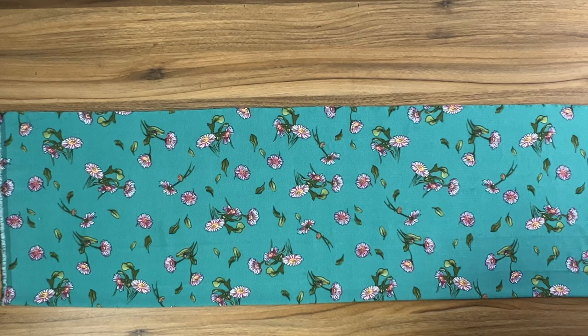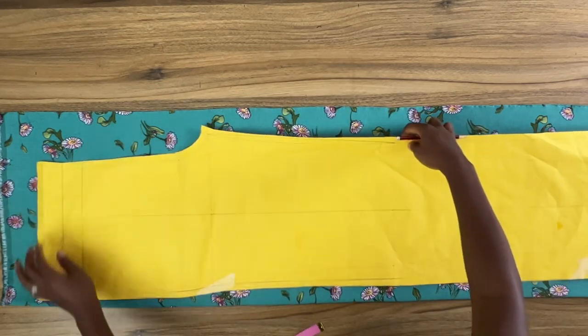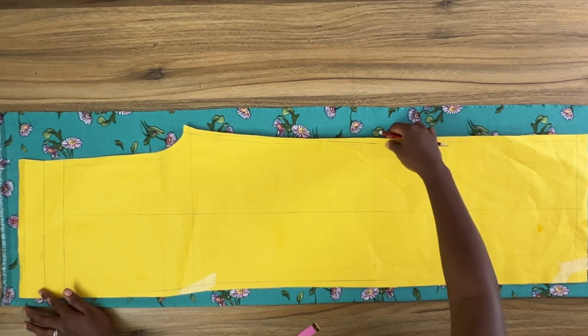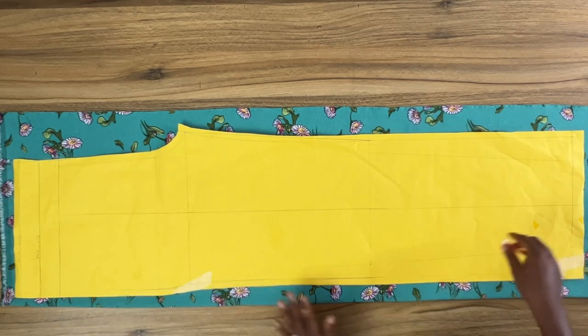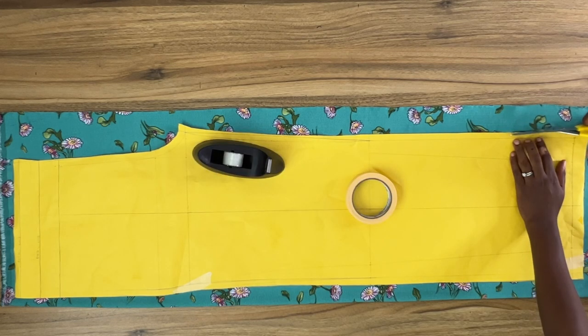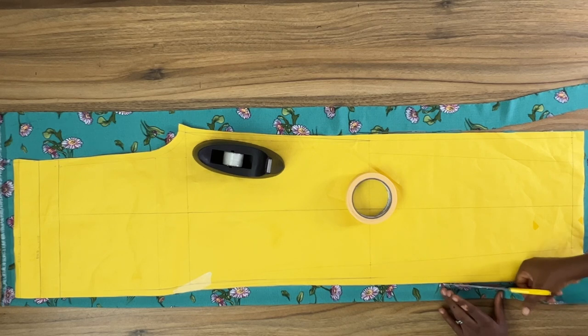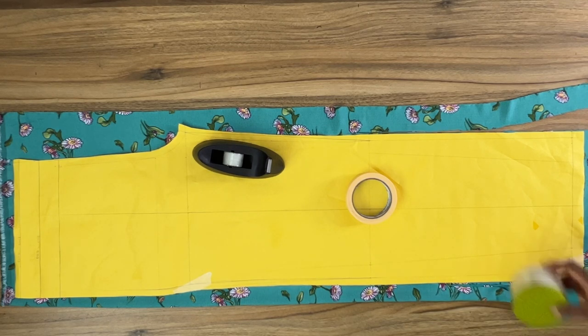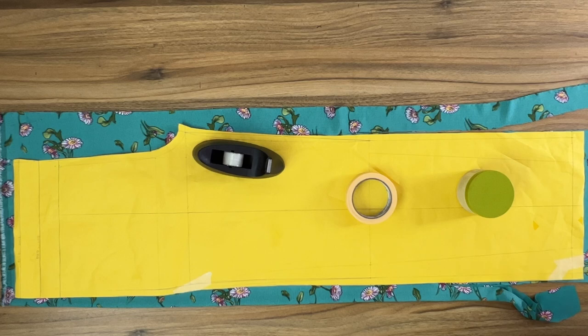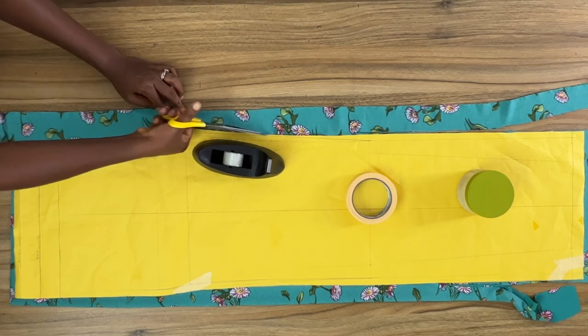I'm going to carefully put my fabric on fold, right side facing right side, and then bring in my pant pattern. This is the front piece. I'll carefully place it on the fabric and cut it out. When you're working with a lightweight fabric like this, you want to make sure you use some weights on it, or if possible pin your pattern to the fabric before you cut it out.